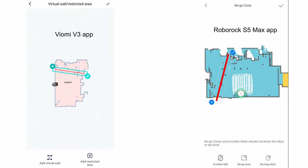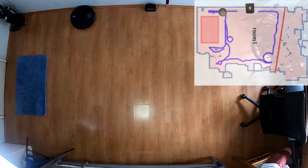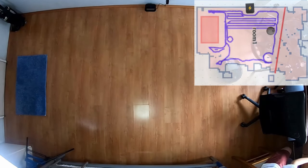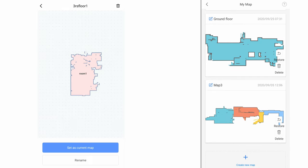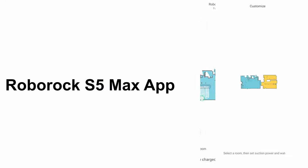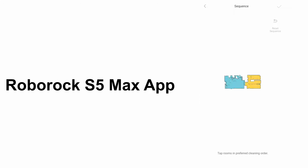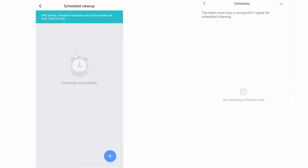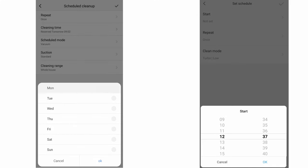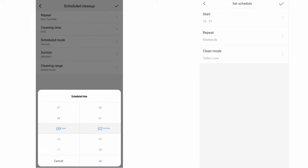Both apps have features like invisible walls and no-go zones, though Viomi uses different terminology. The V3 doesn't have a no-map zone, but the restricted area feature provides similar functionality. Both apps let you save multiple maps with room naming, virtual walls, and no-go zones. However, the S5 Max app adds extra functionality: customizing power and water levels per room, sequencing the cleaning order, and more flexible scheduling — you can schedule daily, weekdays, weekends, or specific days of the week.